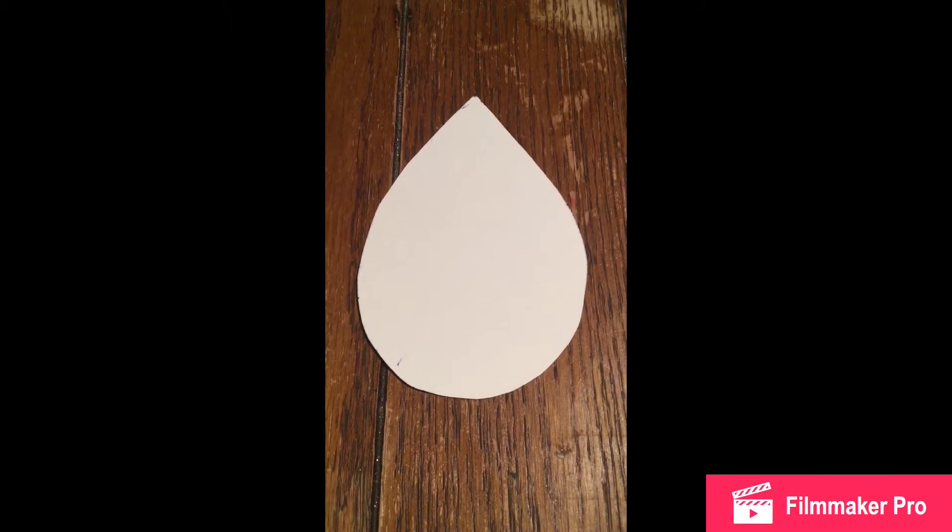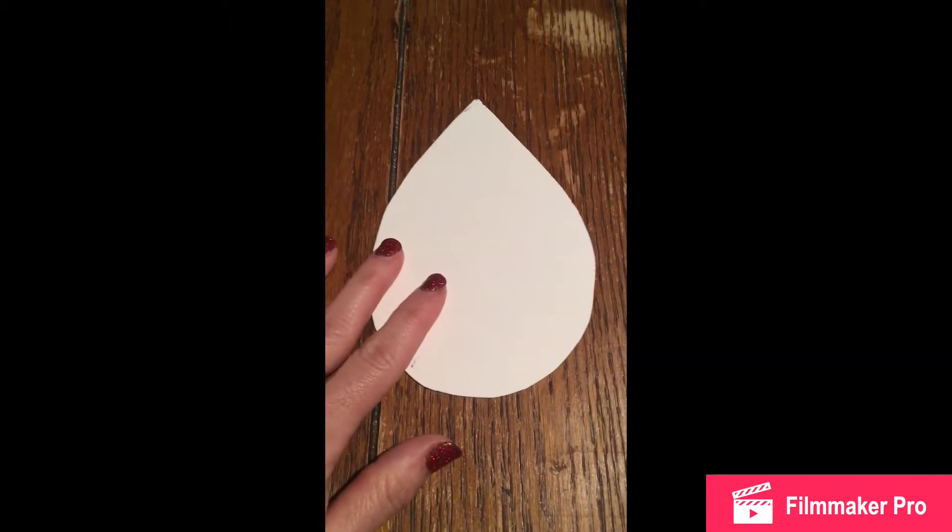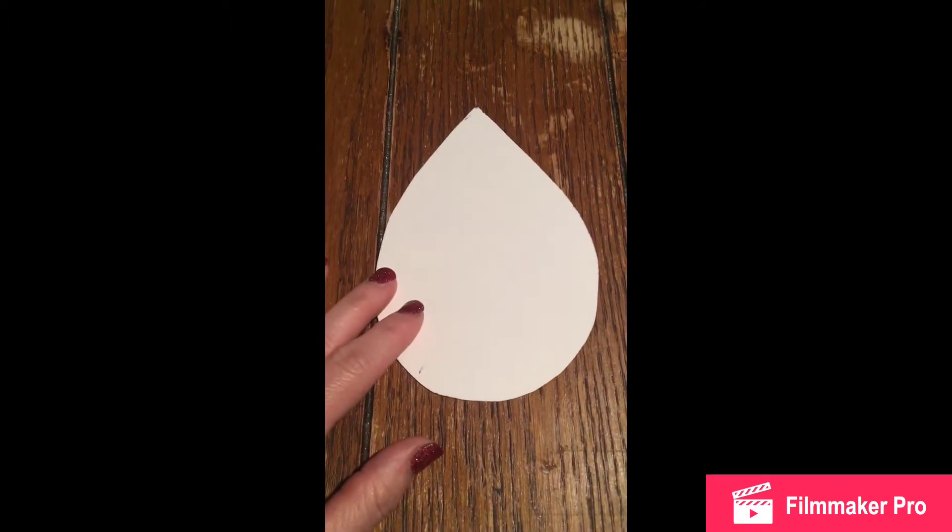First, we're going to cut out our pattern. You're going to take a piece of your paper and cut out a raindrop shape.